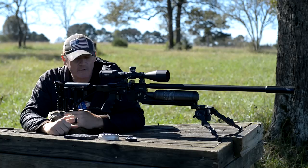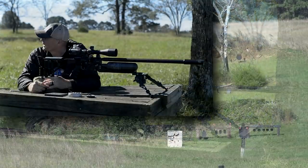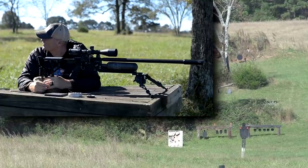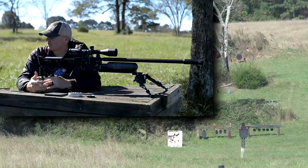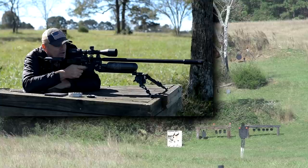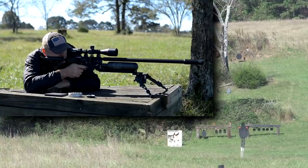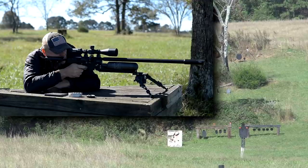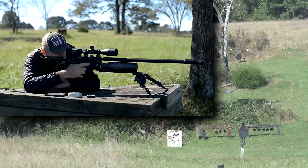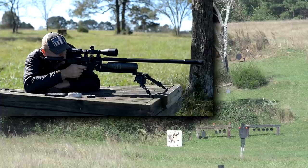We're sitting here at the bench. We'll start at 100 yards. We have some Firebird targets, so they're going to be reactive. If you'll spot for me with this wind and help out a little bit, I'd appreciate it. We've got the wind to our back. Let's see if we can go for like a four o'clock hold. Send it.